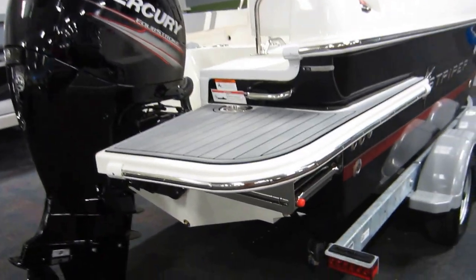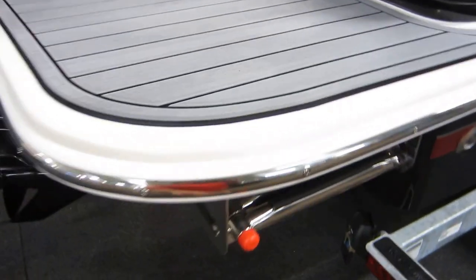Port and starboard swim platforms — they are padded. The starboard side has a pull-out three-step telescoping boarding ladder.